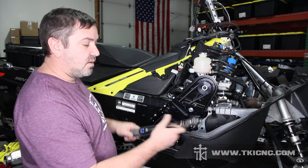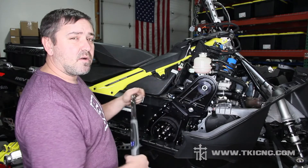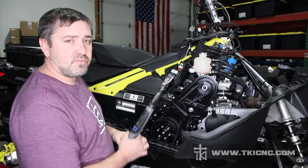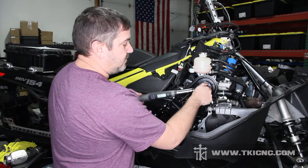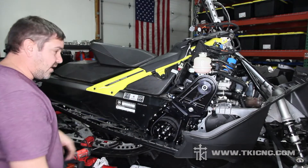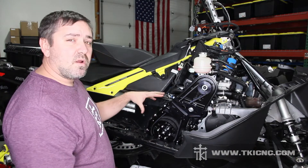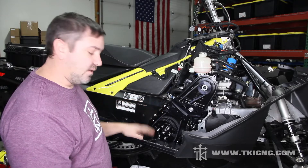We have our torque wrench set at 35 foot pounds, we've got our park brake set, and now we're going to torque our top gear. The top gear is now torqued to 35 foot pounds and now we can work on replacing the bottom cover of the chain case.